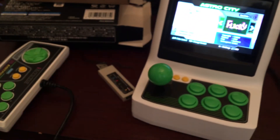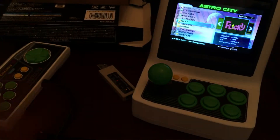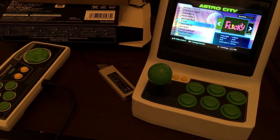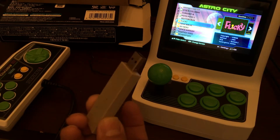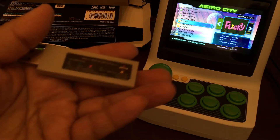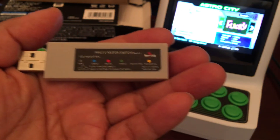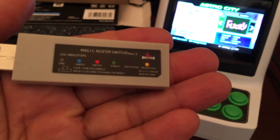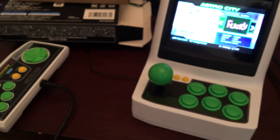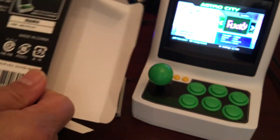The sound to me is very good, and even with the IPS screen the graphics are really good. Now somebody asked me to test a Neo Geo adapter — this adapter lets you play different game systems.